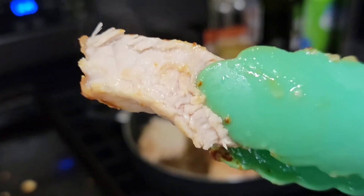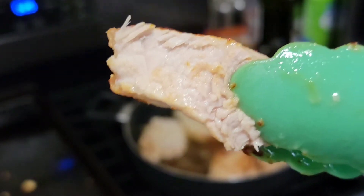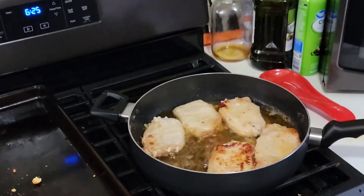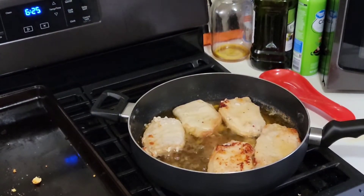The first pork chop is done. I'm gonna start getting the kids' plates ready — they're starving, it's getting pretty late. Everything came together really quick except these pork chops, so I'll just pull out what I can and get them fed.